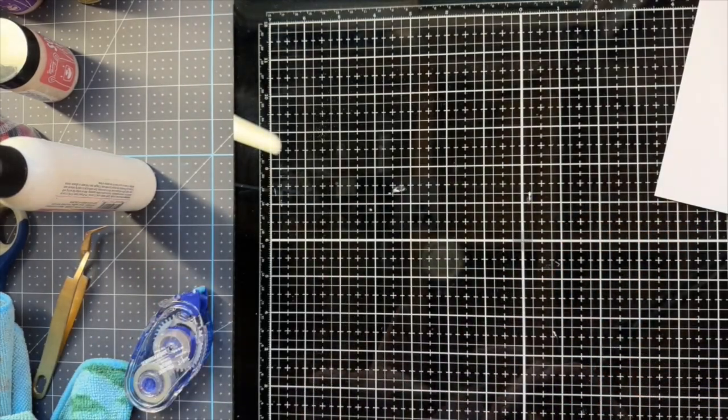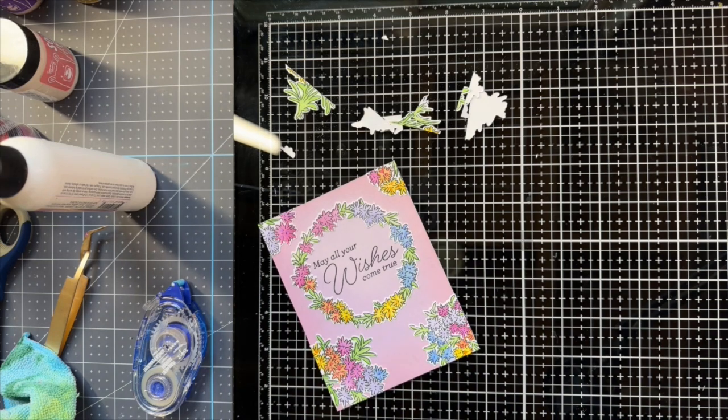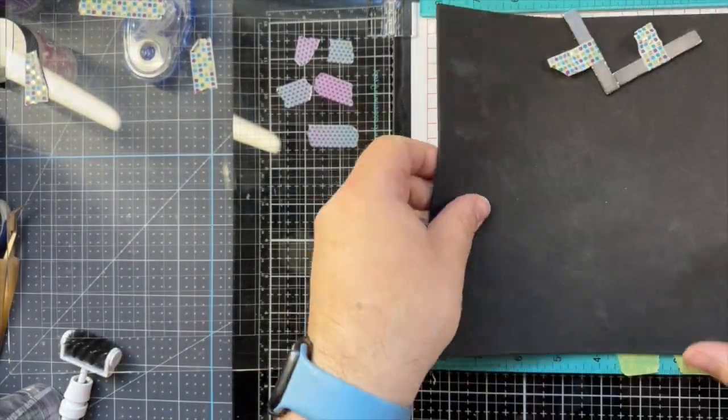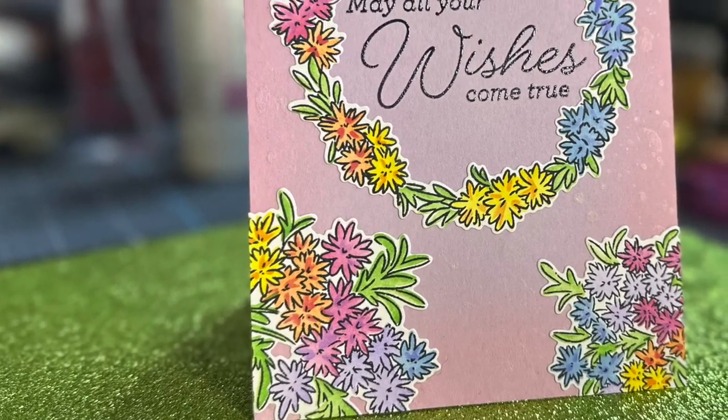So now I'm just gonna cut these off. Here's my finished card.